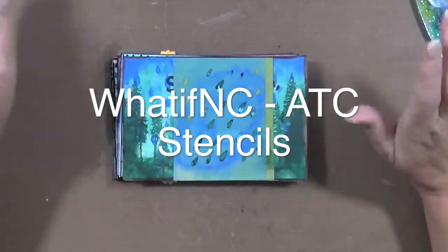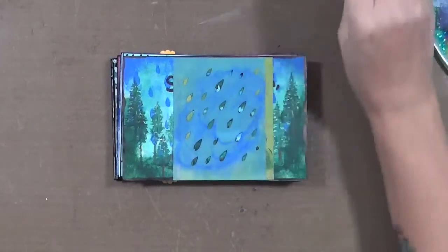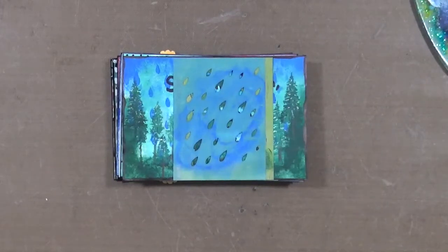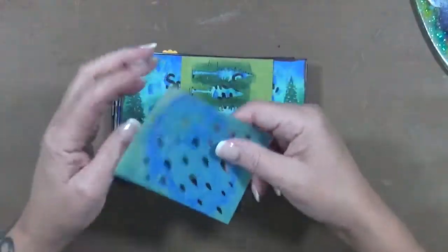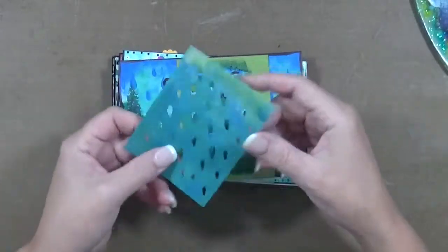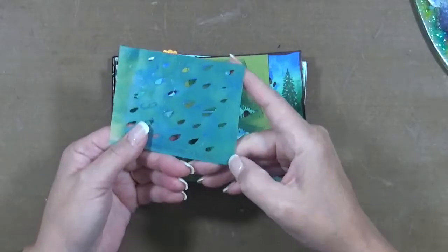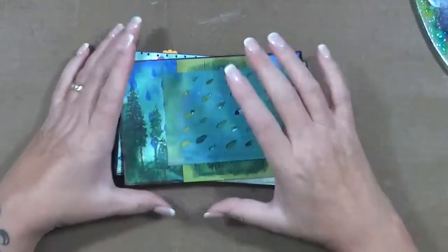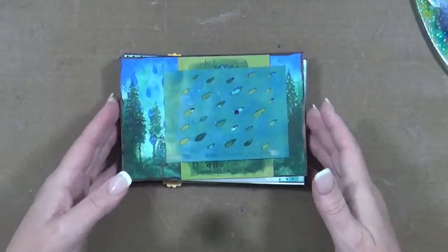Hey guys, Cindyota here. I've got something to show you that is just really cool. Back when we had the 30 days of ATC a day, I did tags and a dear friend of mine did stencils. I'm missing a couple of them but that's okay. I'm going to show you the ones I do have and let you know the names of them. I took two or three stencils at a time and these are index cards, so I just played around with them.